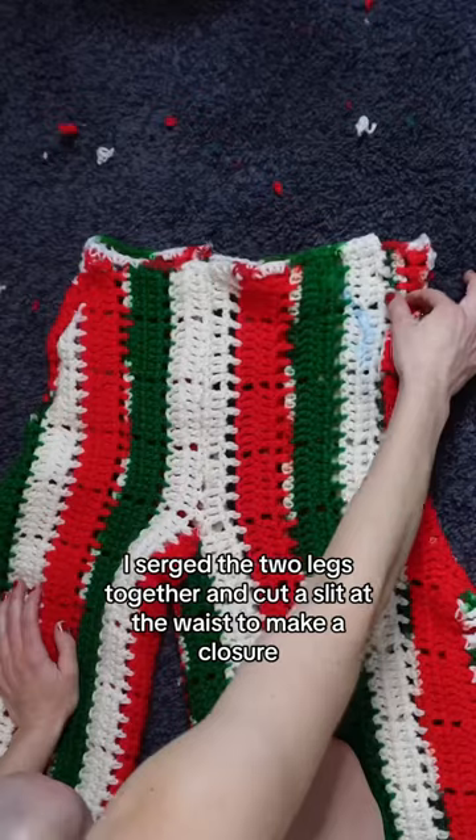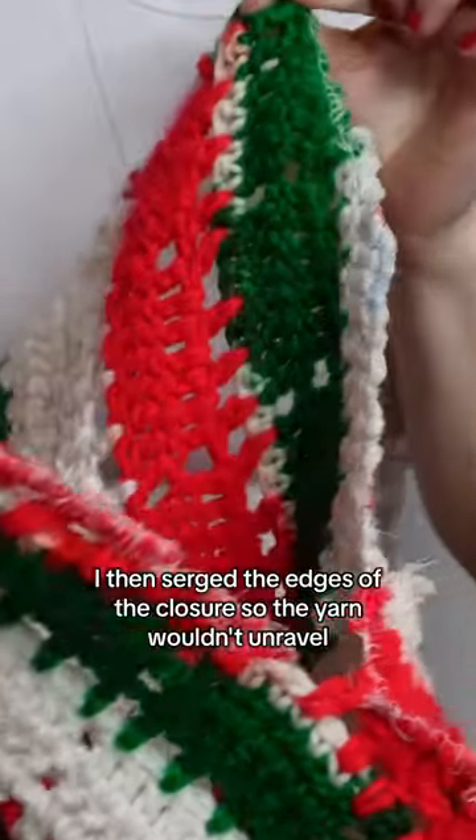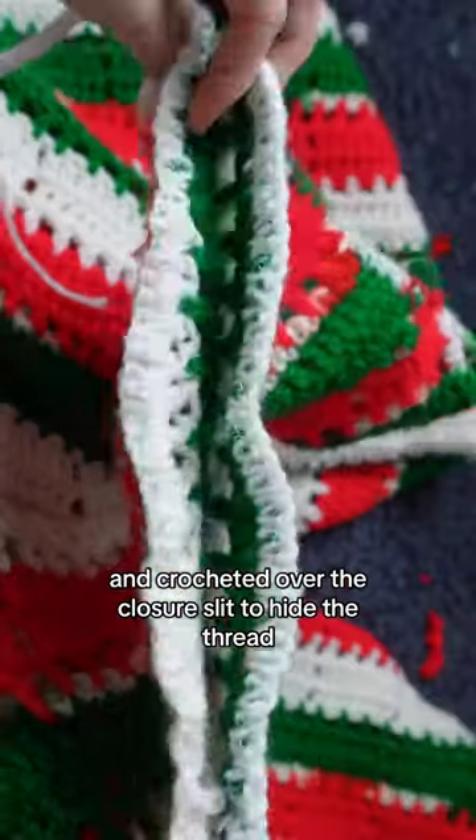I serged the two legs together and cut a slit at the waist to make a closure. I then serged the edges of the closure so the yarn wouldn't unravel and crocheted over the closure slit to hide the thread.